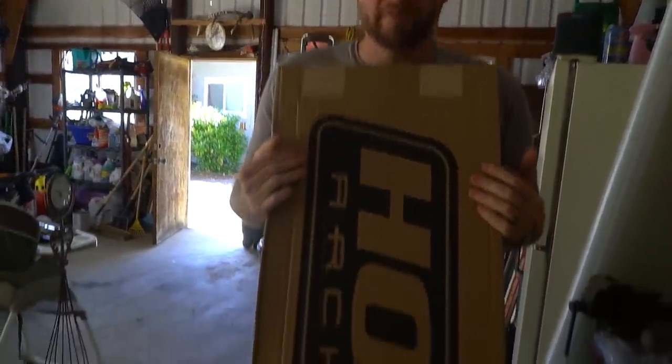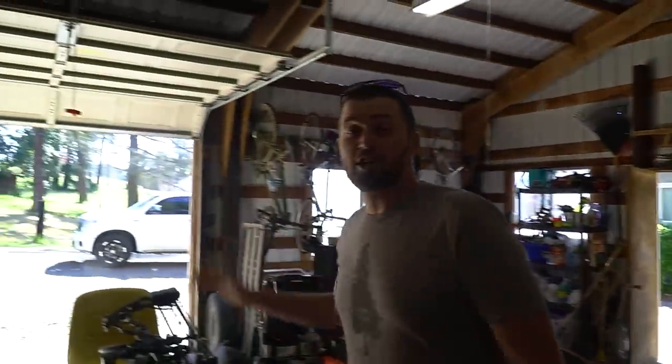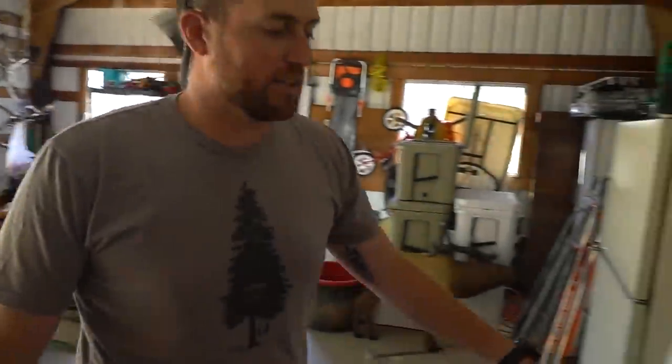Today's an exciting day — the UPS guy came yesterday, Christmas came early. Last year I shot the RX1, this year I'm going with the Helix. Back to an aluminum bow — I had a Nitrum a few years ago and really liked it. So this is the first look, kind of excited.